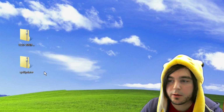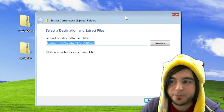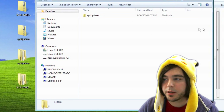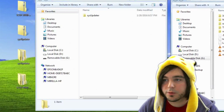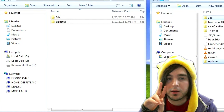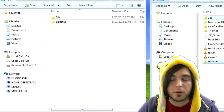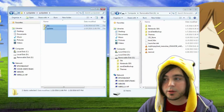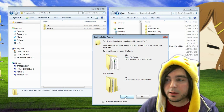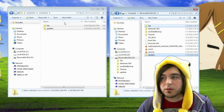After unzipping both, open the sys updater folder, then go into the inner 'sys updater' folder. Inside, there are two folders: one called '3ds' and one called 'updates.' Grab both of those and drag them directly into the root of your SD card. When asked to merge the folder, click yes. This places the updates folder and the sys updater app in the root.